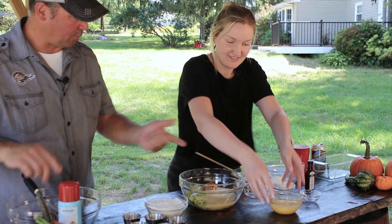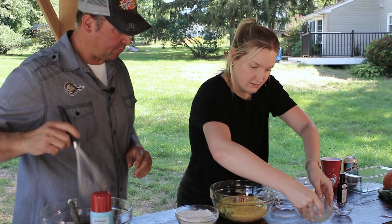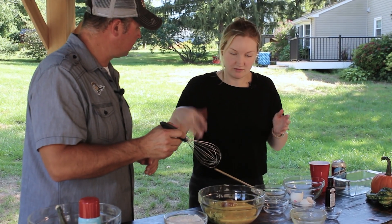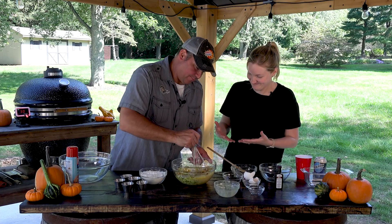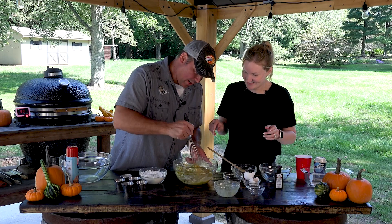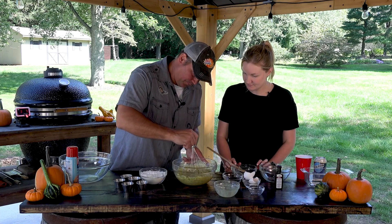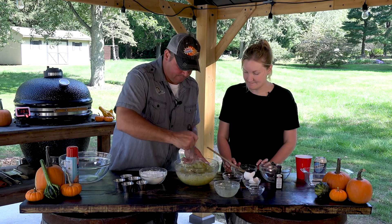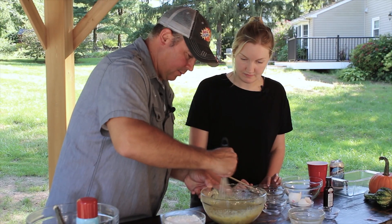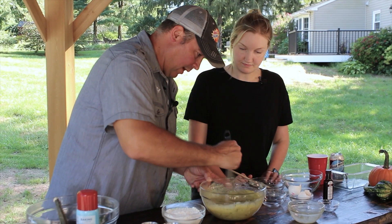Put that in. Now we're going to whisk these wet ingredients and get the sugars combined - just like two or three minutes to get them all combined. Make sure there's no lumps of sugar. That's perfect.